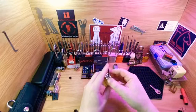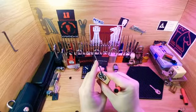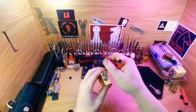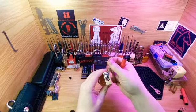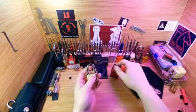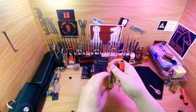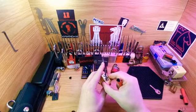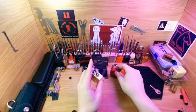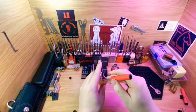Hope everybody's having a great Monday. One thing I noticed with this — the tension, like the spring on it, is just intense. To be able to push this, comparing it to like an American lock — it's supposed to be a clone — there's definitely some big differences. Weight feels different. The tension just has to be full on.